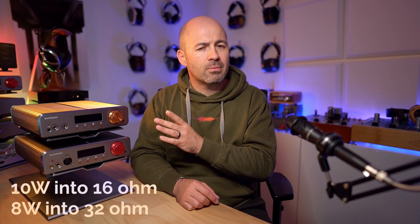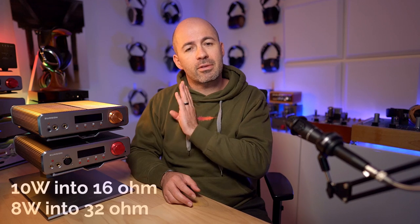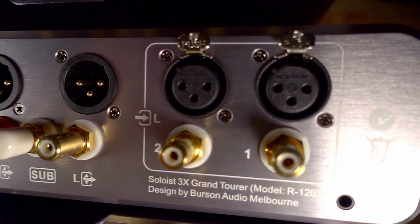Regardless of which one you choose, they're $2,499 for either of them. They'll put out 10 watts per channel into a 32 ohm load — the key point is they've got buckets of power. They have three gain modes: low, medium, and high, to really control that power, meaning you can use these with IEMs or more sensitive headphones with no problems. Depending on which version you get, you've got multiple inputs. The balanced version gives you both two pairs of XLR inputs and two pairs of RCA inputs, whereas the single-ended gives you only two pairs of RCAs. They also have preamp outputs and even a subwoofer output, and you can run them with ear speakers like the RAL or MySphere headphones.